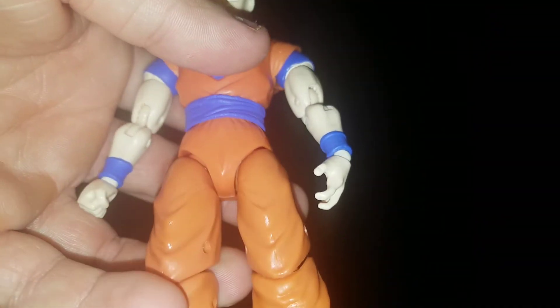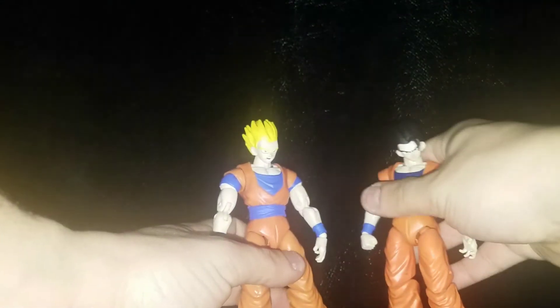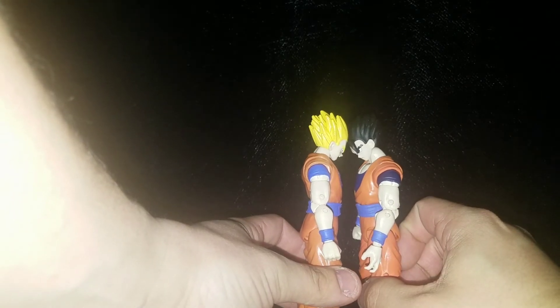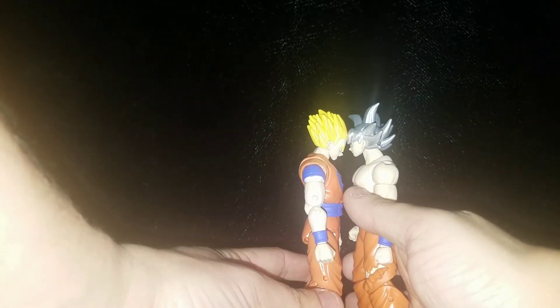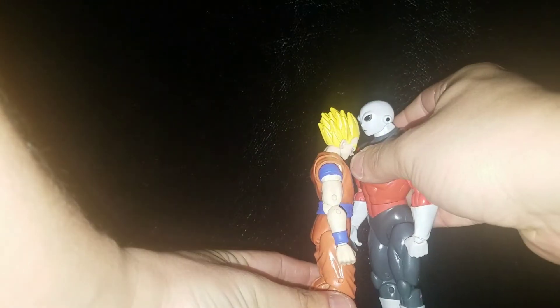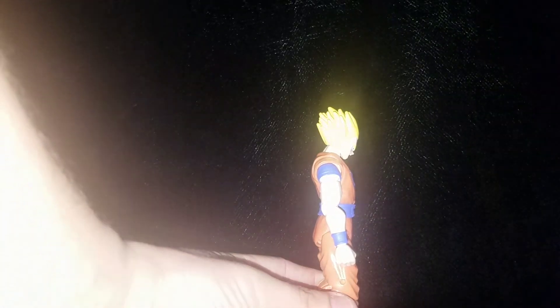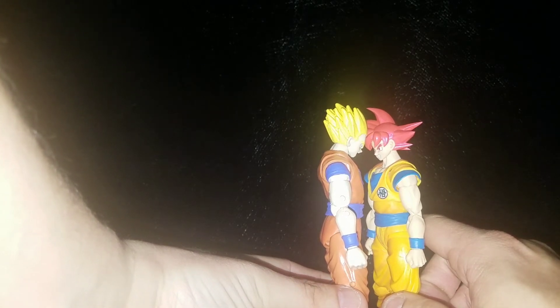They both look really good — that's one they definitely did great with. The size comparison between the two is pretty much the same height. Then with the Ultra Instinct, and then with Jiren, and then with Broly. With the SH Figuarts Super Saiyan God Goku, the Gohan is a little bit taller with the hair.